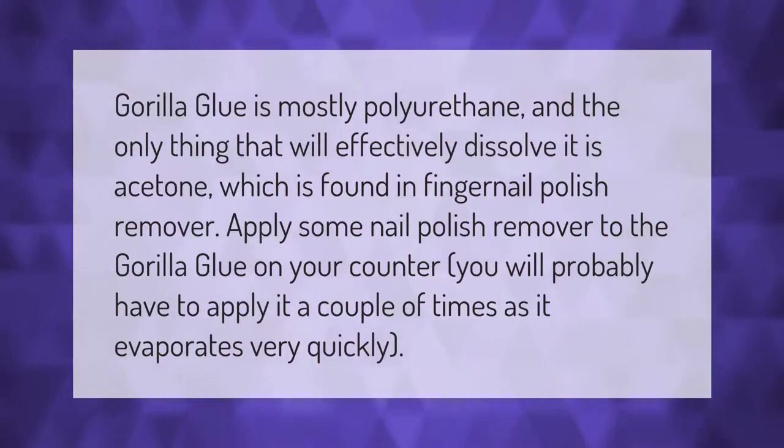Gorilla glue is mostly polyurethane, and the only thing that will effectively dissolve it is acetone, which is found in fingernail polish remover. Apply some nail polish remover to the gorilla glue on your counter.